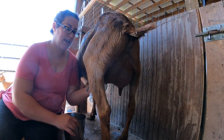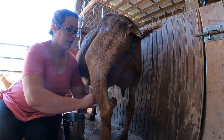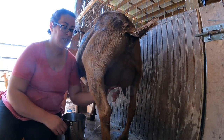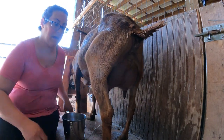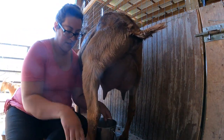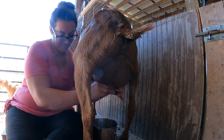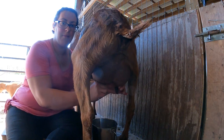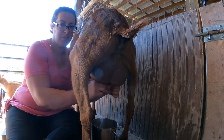I'm just going to hand milk Christine because even when she's full she has really great teat placement. She has really great teat length and she's very easy to hand milk. She still has her little baby on her so we're not really seeing her full capacity, but she still gives quite a lot. She doesn't hurt my arm at all tonight, which is awesome.